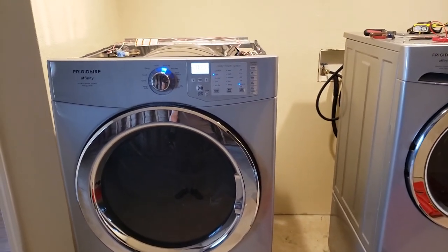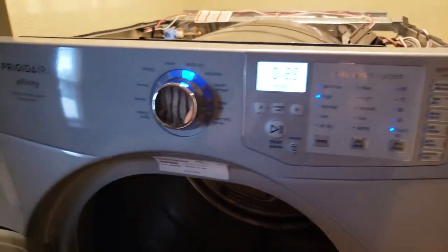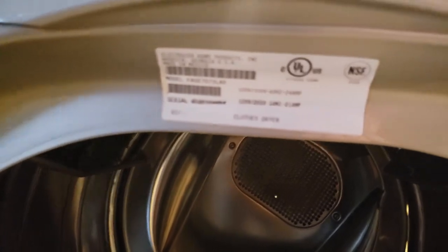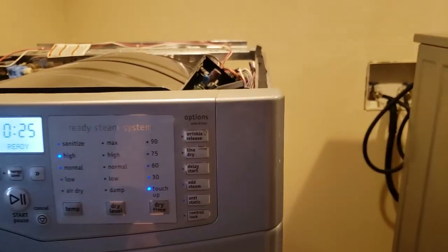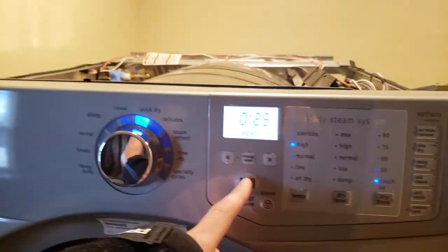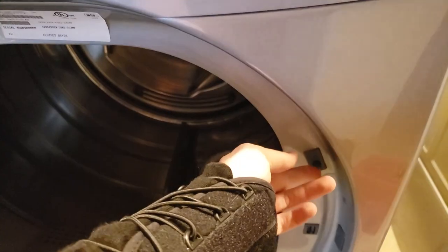Alright, so I've got a Frigidaire Affinity here. It's giving me the door open error. This model is the FASE7073LA0, but I believe this applies to a bunch of other Frigidaires. It's saying that the door is open when you try to start it, no matter if you push the button or not.